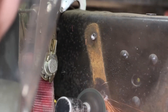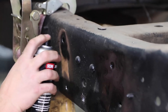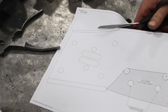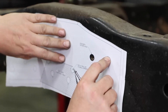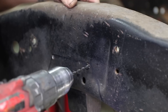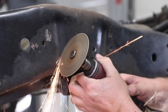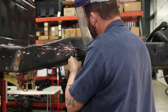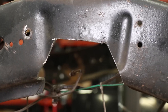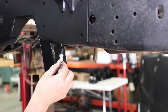With the bed out of the way, we can cut and remove the old leaf spring mounts and hardware from the frame, and use the included templates to mark our cut for the C-notch. You can use a wide range of tools for this job, but a simple grinder will get it done just fine. Our bolt-in C-notch uses a few existing holes, but most will need to be drilled.